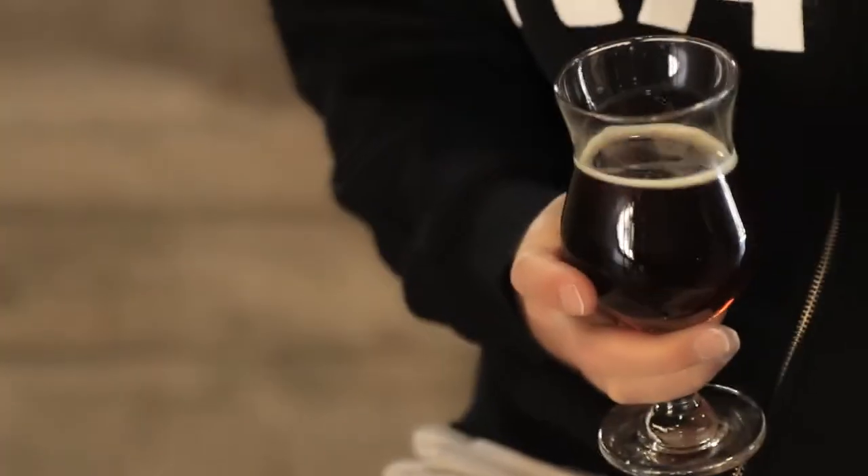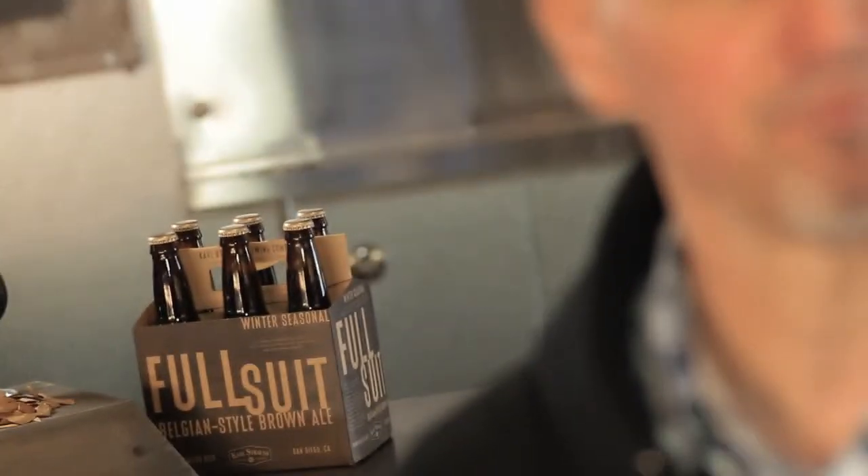My name is Paul Segura. I'm the brewmaster at Karl Strauss Brewing Company and today we're going to be talking about Full Suit Belgian Brown Ale.